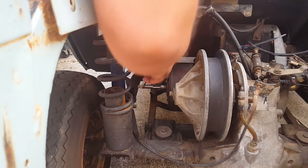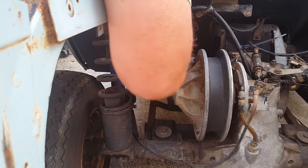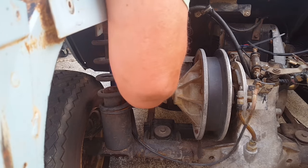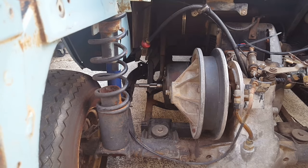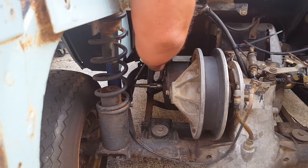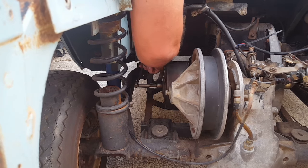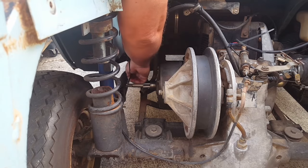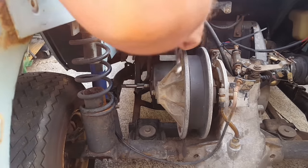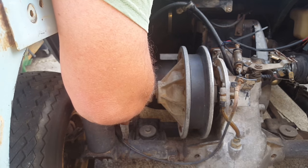Thanks to Amazon, this thing came in in one day. So I'm just gonna clean these threads out. It's going in really easy, so I think it was just because of the rust and everything else — this is turning pretty easy, I don't even have to hold the clutch or anything. It's going right in there, so I think it's gonna clean the threads out and then I'll be able to get my bolt in there and pop this off like you're supposed to.